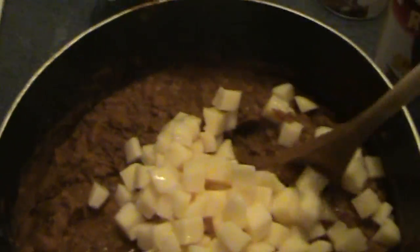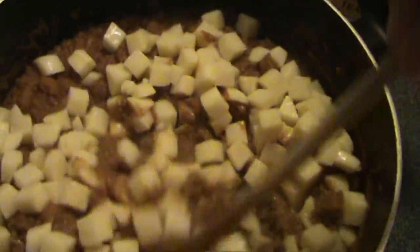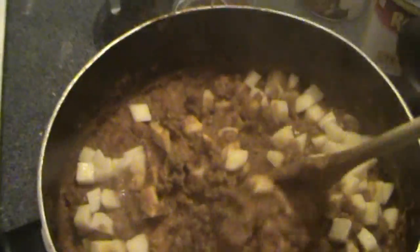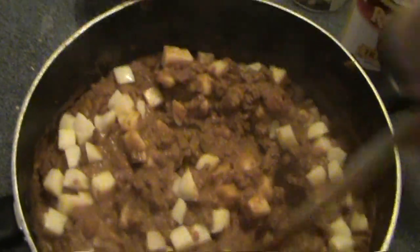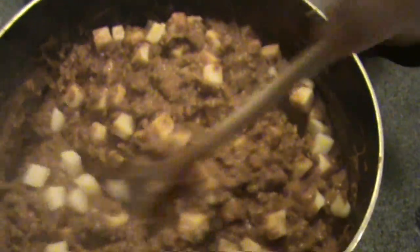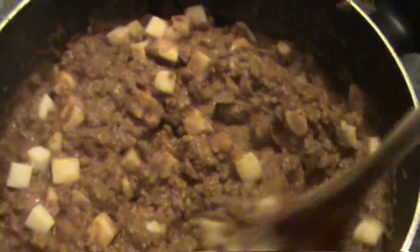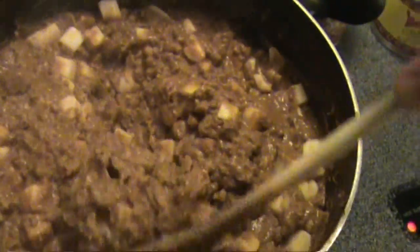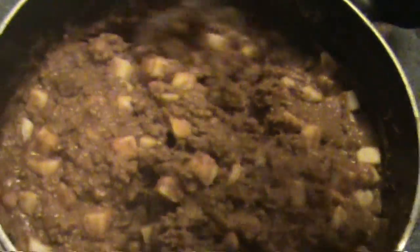Just dump them all in and then start stirring. You want to keep going until you don't really see any groups of potatoes anymore — you basically don't even want to see any touching. So just keep stirring, get them down at the bottom. Once we're done with this, I'll let it cook for about five minutes, and then we move on to the fun part: the chilies and the olives.